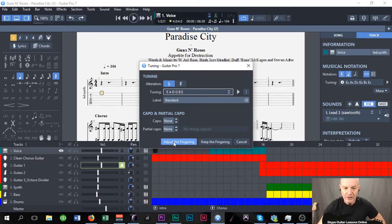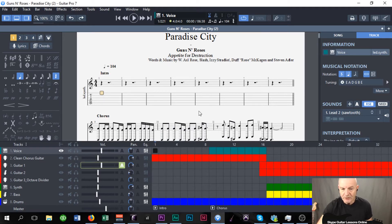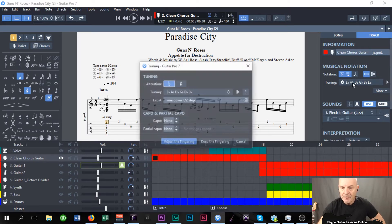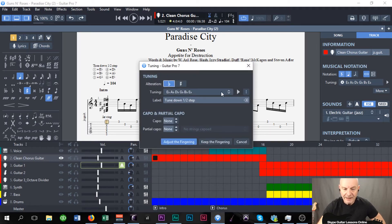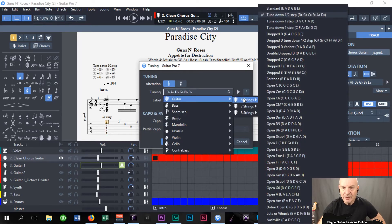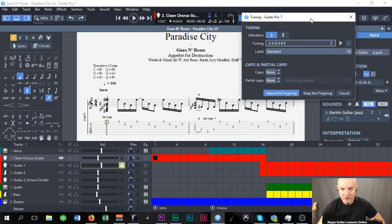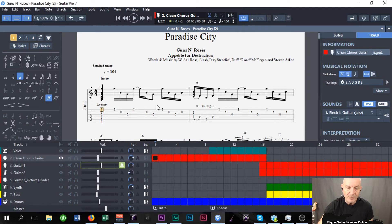It says 'adjust the fingering or keep the fingering.' We want to keep the fingering, because I want to play it as it's written. Now, what that's done — it's moved everything. I don't know if you can see that little flick on the screen there — it's now brought this up to standard tuning. I'm going to do the same on the clean chorus guitar. Click on here, click in the box, six-string, standard tuning. Keep the fingering. I'm just going to move this off screen and watch to see if anything happens. As we see, it does.